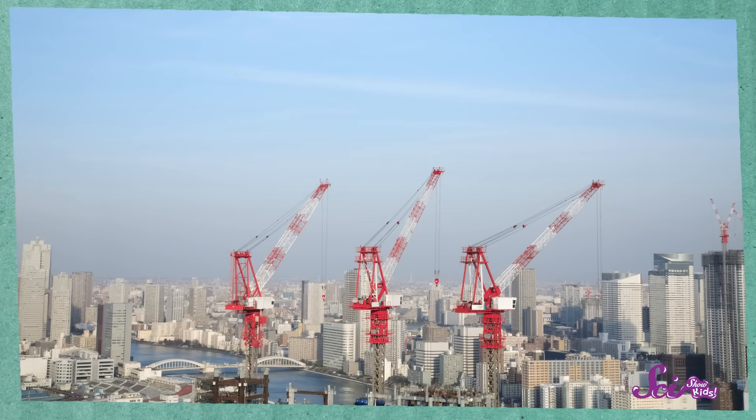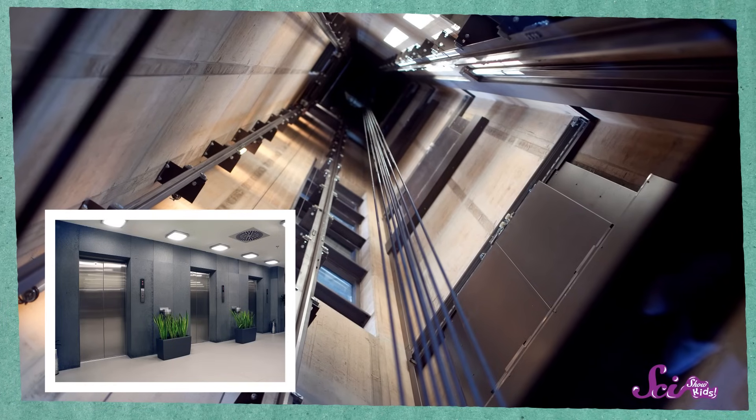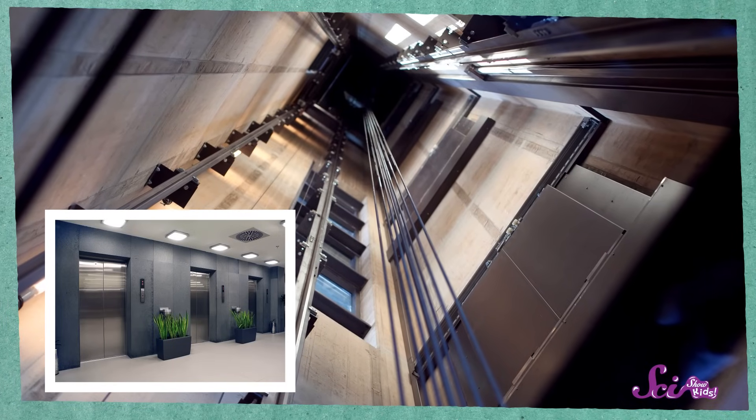Pulleys can help us do some pretty big jobs. For example, the cranes that we use to build skyscrapers, and the elevators that take us between the floors of those skyscrapers work because of pulleys. But pulleys help us do smaller jobs too. Did you know you use a pulley when you open or close the window blinds and curtains in your house?